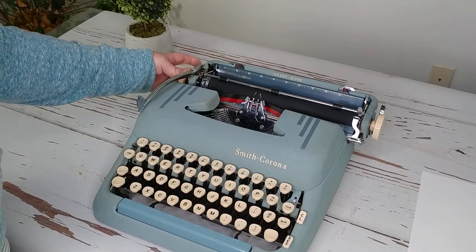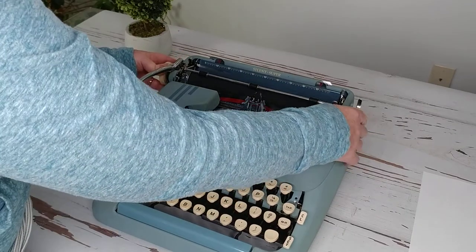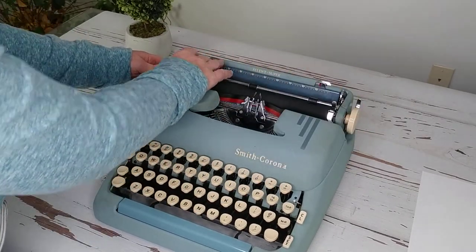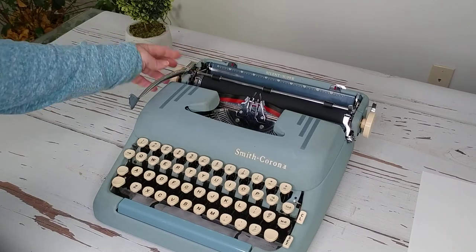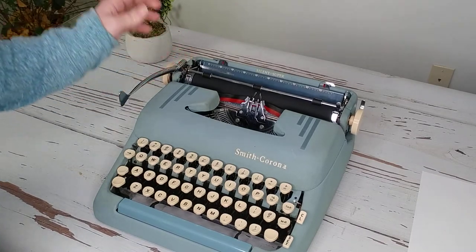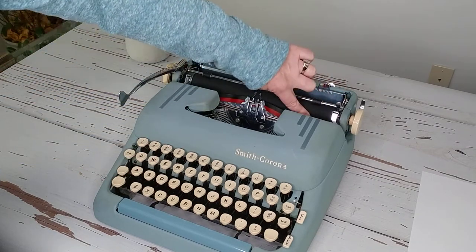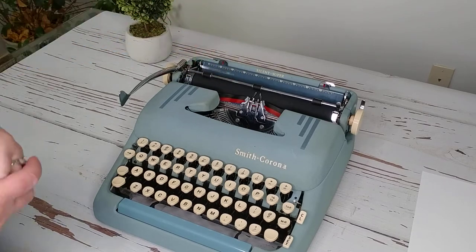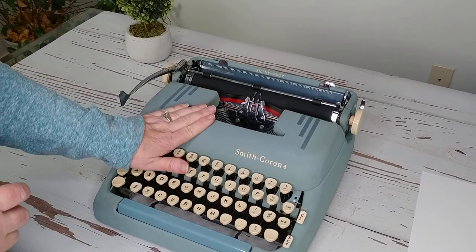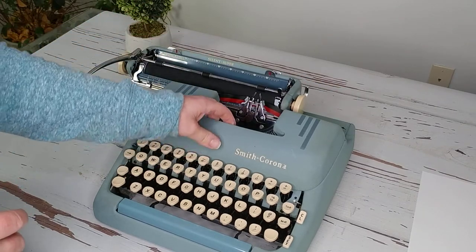I thought this would be a carriage lock, but I'm not sure what this lever is — that's something I'll have to research. And then there's your paper release, because this bar down here holds your paper tight against the roller.